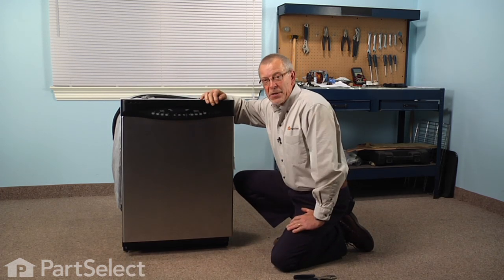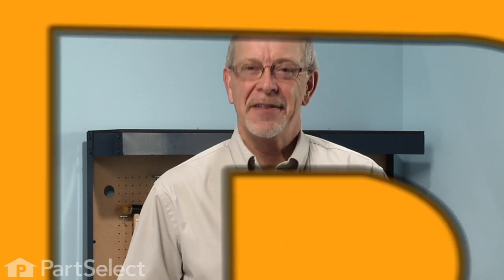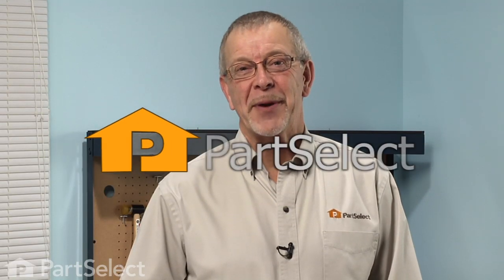And our repair is complete. Told you it was an easy job. Thanks for watching and good luck with your repair.